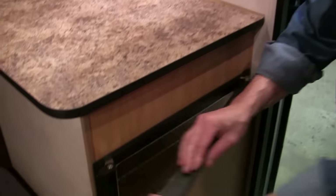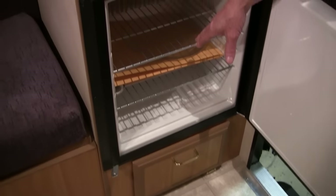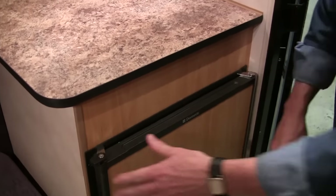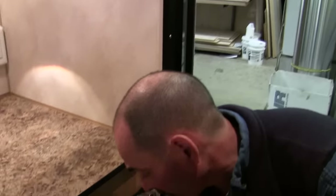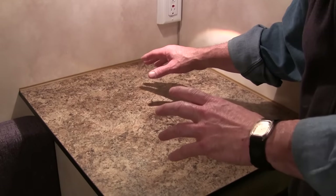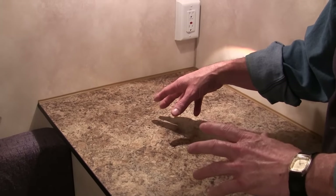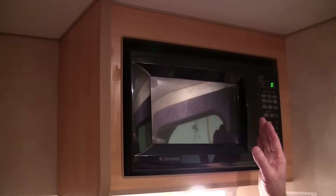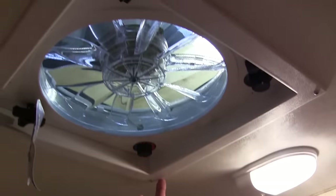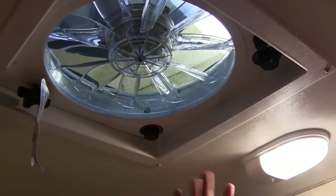This has the Dometic 1.7 cubic foot three-way fridge — gas, electric, and 12-volt. There's storage underneath the seats and a little storage compartment as well. It's got a nice-sized counter so you can cook electrically or set up a portable stove inside. There's a microwave up above if you want to cook that way — though if you didn't want a microwave, that's an option. It also has the Fantastic Fan, which is thermostatically controlled.